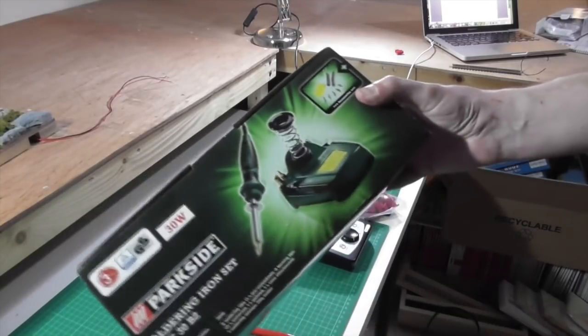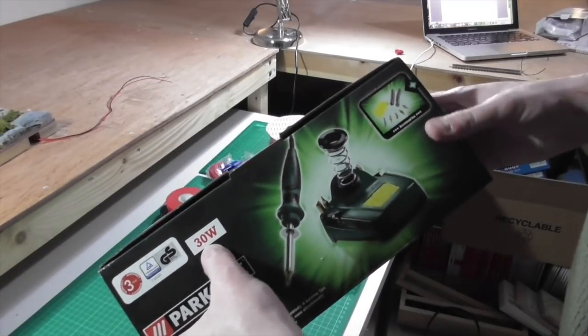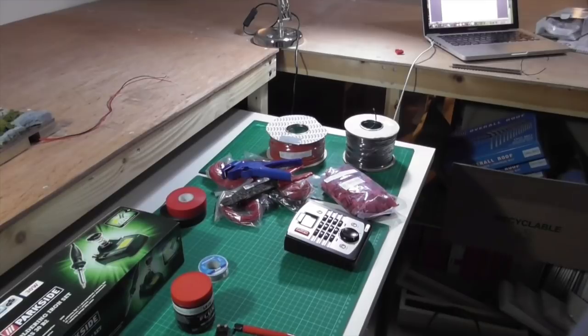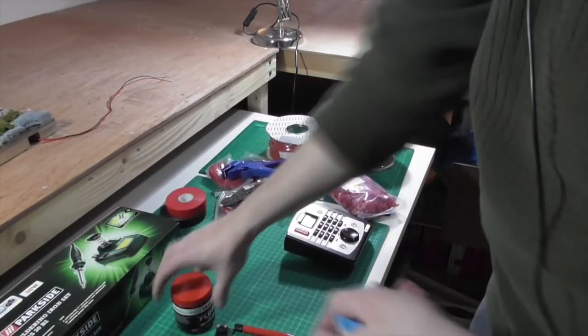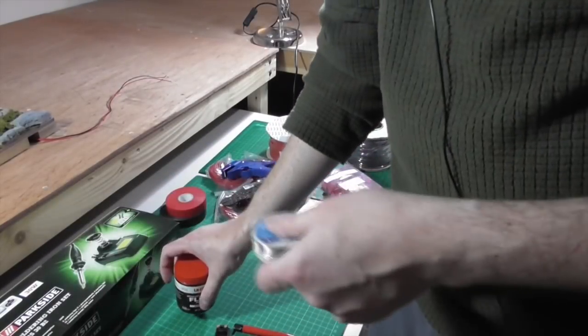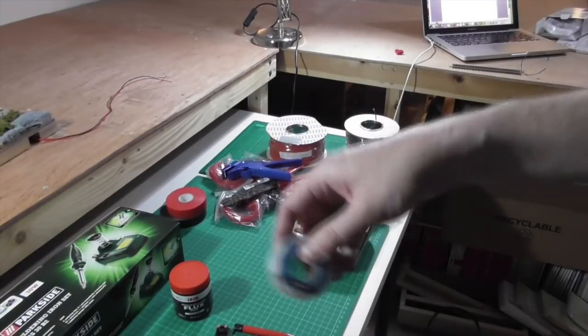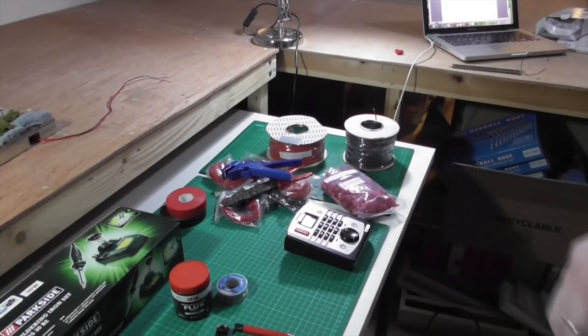A soldering iron — this is a 30 watt, I think from either Lidl or Aldi here in the UK. The higher the wattage, the hotter the soldering iron will go, and 30 watt is quite capable of reaching the desired temperature. You'll also need solder and flux. Flux is pasted onto the bare metal surface prior to soldering — it acts as a conductor and allows the solder to flow more easily. And that essentially is it. If you've got any questions or comments, please put them in the comments below. I'll be back soon with some more videos — ciao for now.